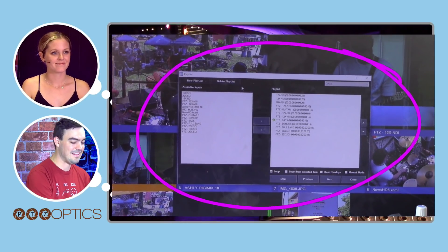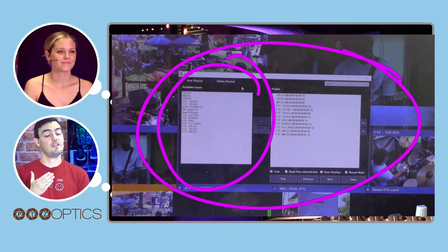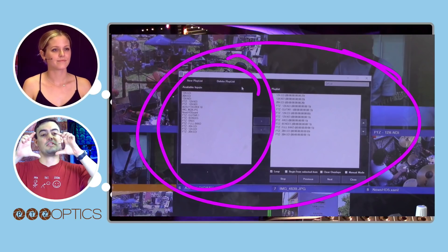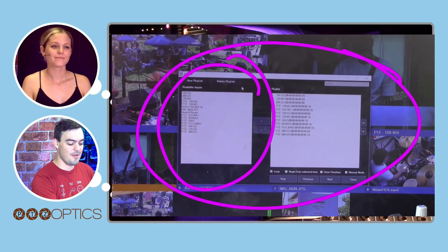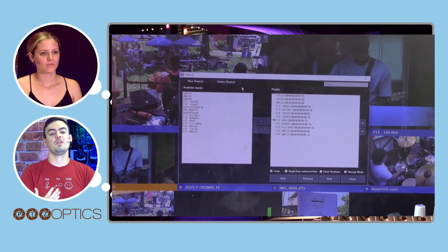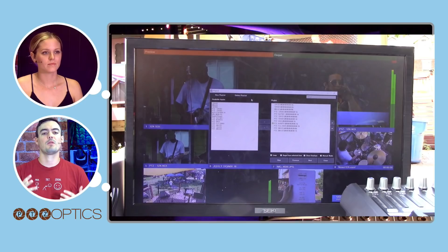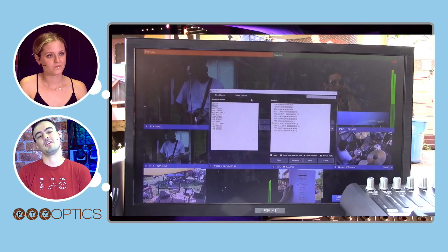This right here is called a playlist. A lot of different video production softwares have this feature — it takes all your camera inputs, which could be different cameras or different PTZ camera presets. One preset might be on the drummer, one on the bassist, one a close-up on the singer. You can have them run through a playlist in a loop, automatically advancing. That's one of the beauties of live streaming with network-based pan-tilt-zoom cameras — a single person has a lot of control to get close-up shots while live streaming and mixing.